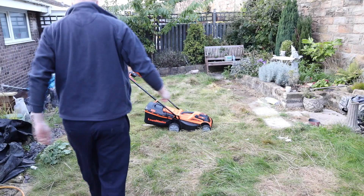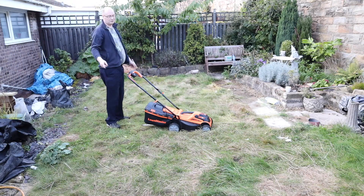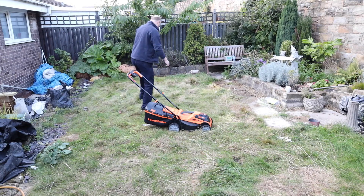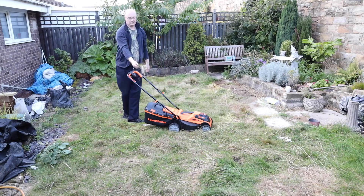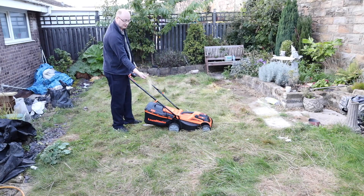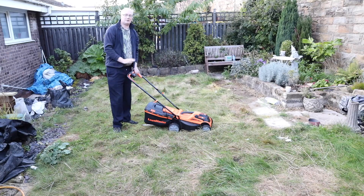We're on battery two now. Let's see if this lawnmower can get this long grass mowed. Here's roughly how long the grass is — let's see how the Lawn Master lawnmower does.